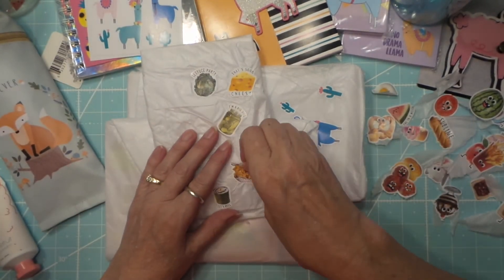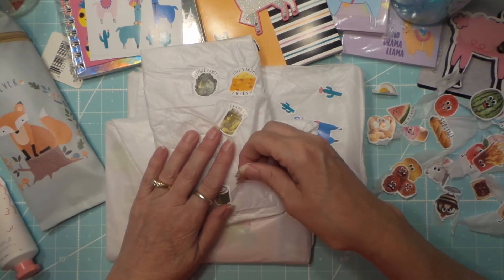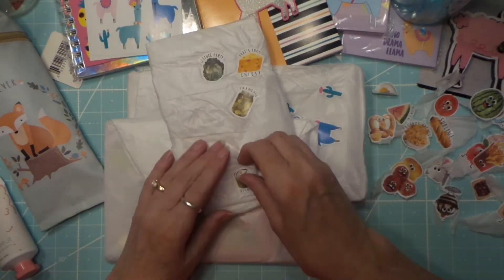Buenos nachos — I haven't even been reading them, they're funny! Let's roll!